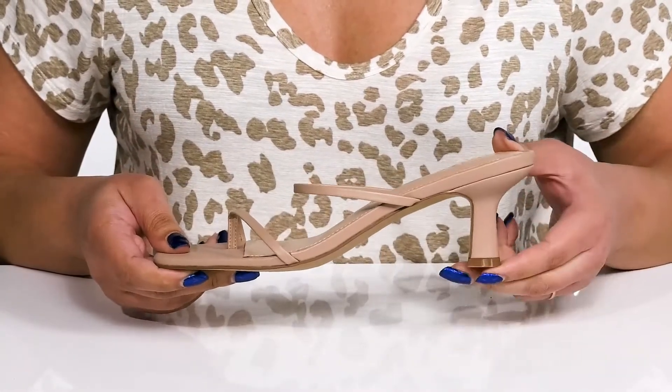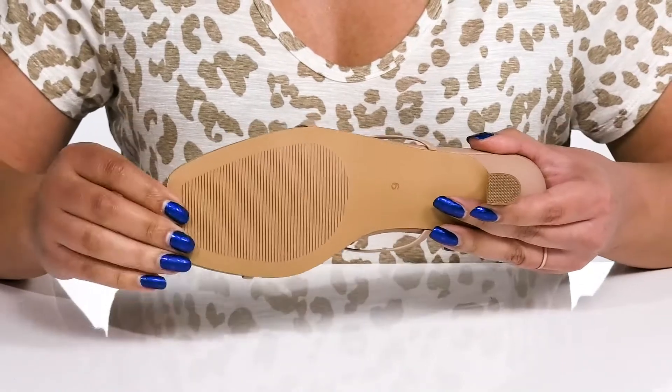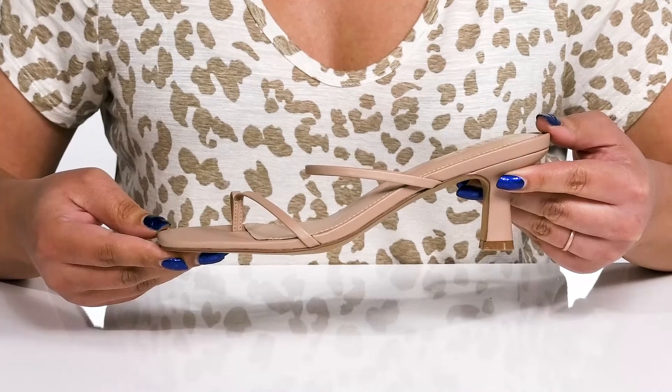You'll get a little over a two-inch boost in height from the spooled heel at the back, and it's all on top of a textured rubber outsole. Wear these with a cute pair of skinny jeans or dress them up with a skater dress.